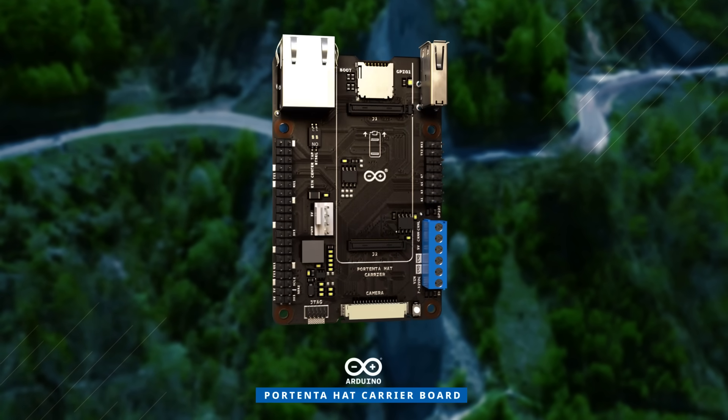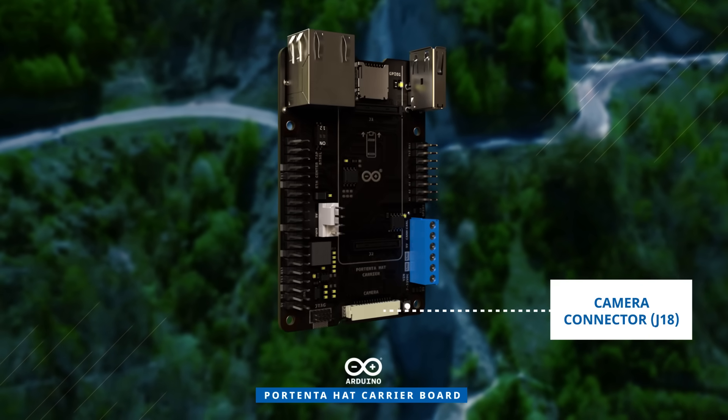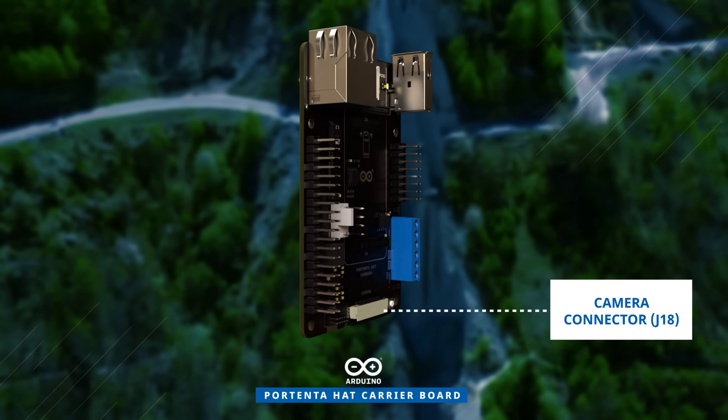When paired with a Portenta X8, it supports MIPI cameras, enabling machine vision capabilities.